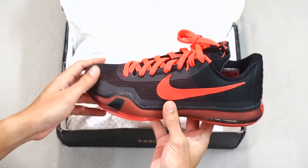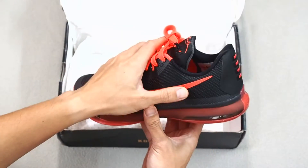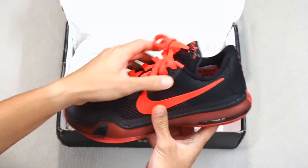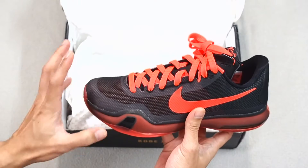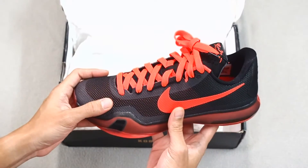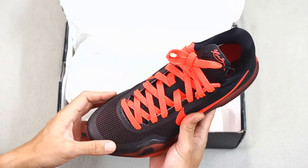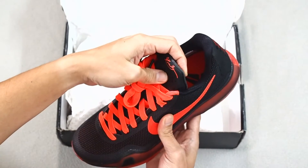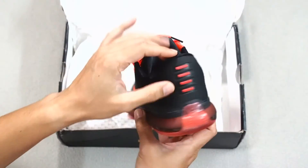For those of you who are not familiar yet with Kobe Ten, it features a mesh upper which is fused right around the joints over here, as well as the eyestay, to give it durability as well as rigidity for the shoe. It comes in thick laces — in this case, bright crimson thick laces — and of course you're going to have a lot of bright crimson decorative items here, like the Kobe logo as well as the Nike swoosh.